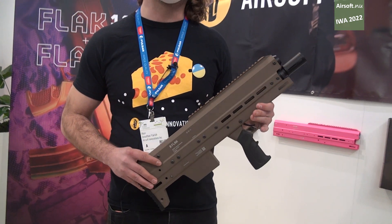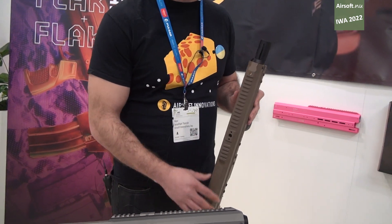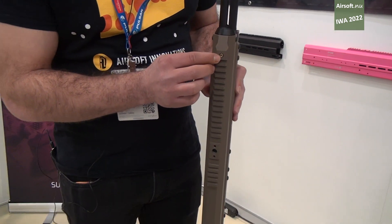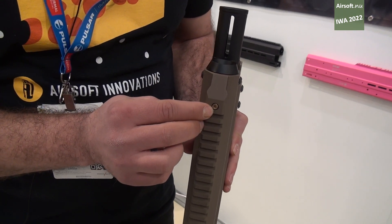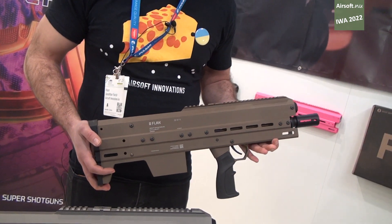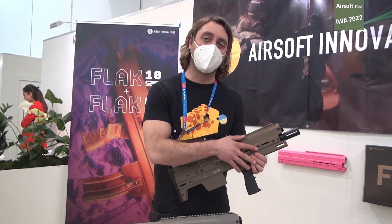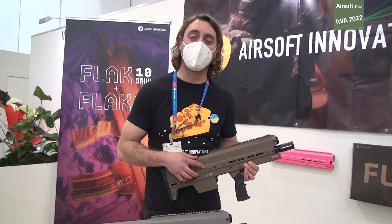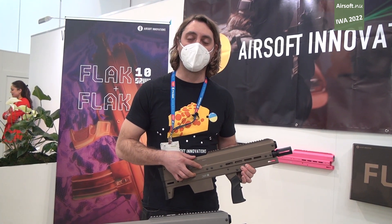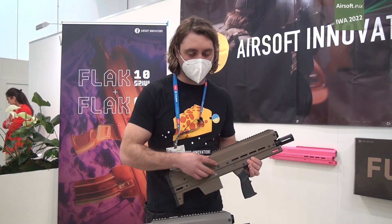This gun runs on green gas, propane, and duster. You fill the gun at the fill valve right here at the top. It holds gas for a thousand BBs worth of shooting, and all that gas is stored on board the gun internally — unlike other GBBRs and other gas powered rifles.